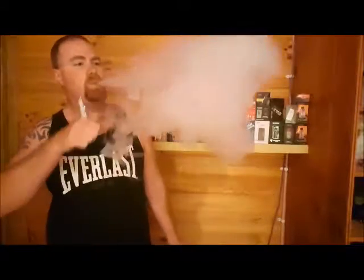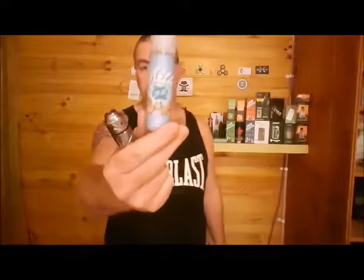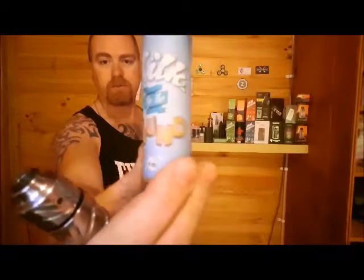You get a cake batter type thing and it's really milky. I actually don't mind it — pretty good, not bad. Probably couldn't vape it all day every day but it's not bad. Pretty cloudy, 70/30 VG/PG obviously. It comes out of the States — Milk by the Pound.